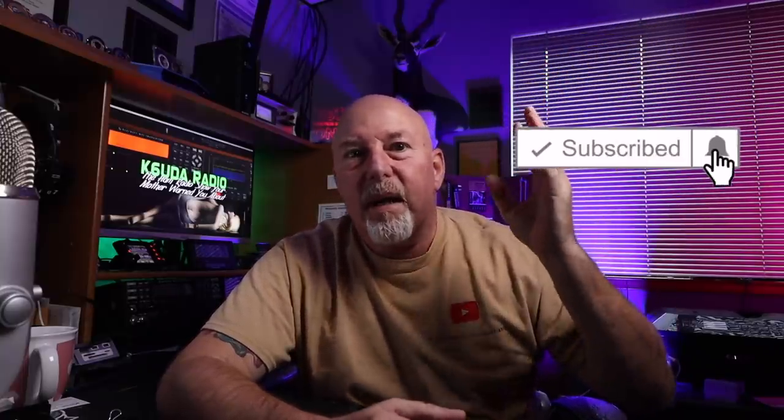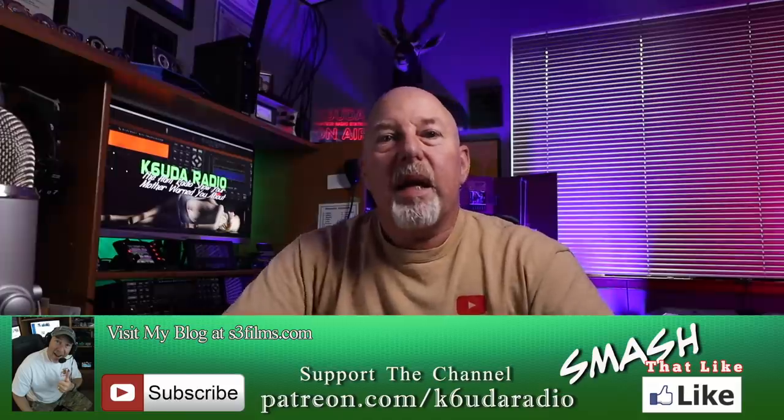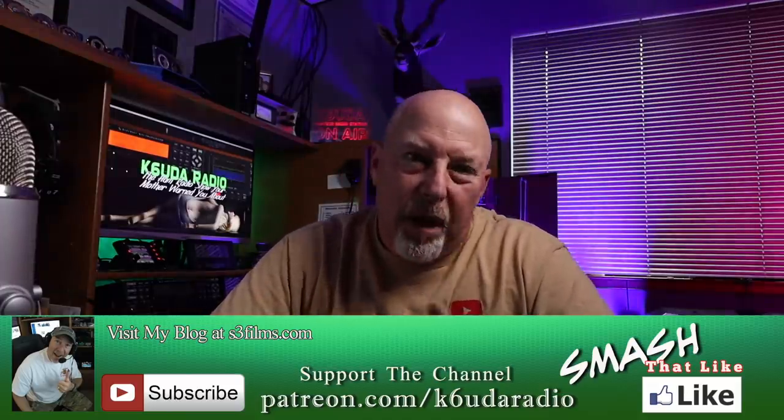That's all I've got this time. Remember to like, subscribe, share this video, and hit that little bell notification again. Visit my Patreon, visit the PayPal, and throw me a buck. Leave a comment below — let me know what you think and what kind of antennas you're using for your portable operations. We'll catch you next time. I'm Bob, K6UDA, and I'm out of here. 73.